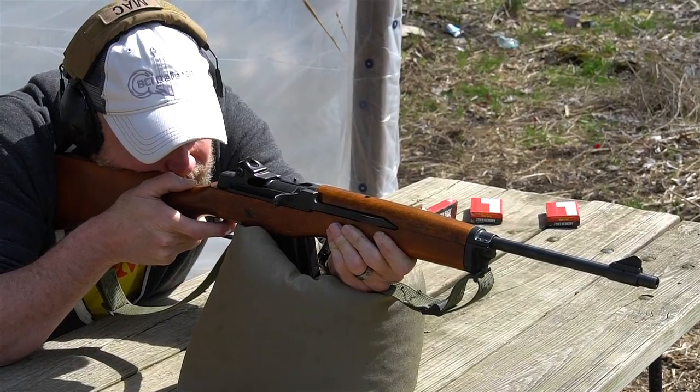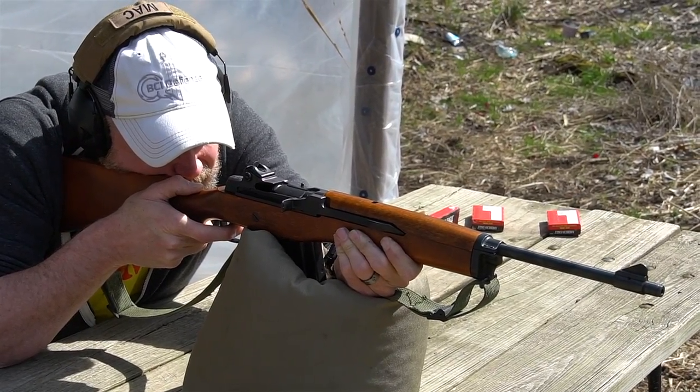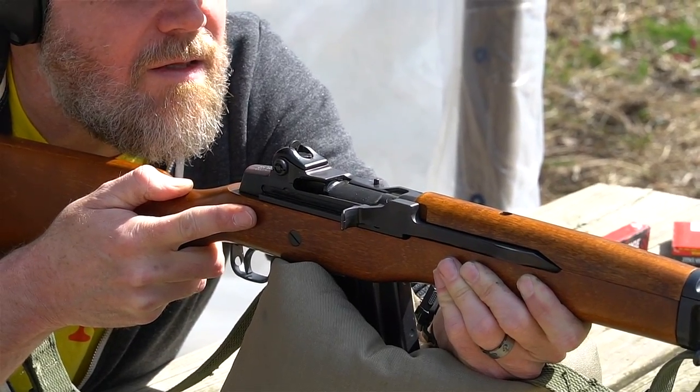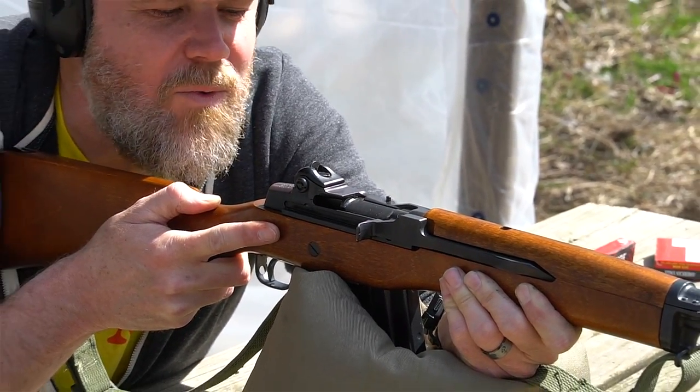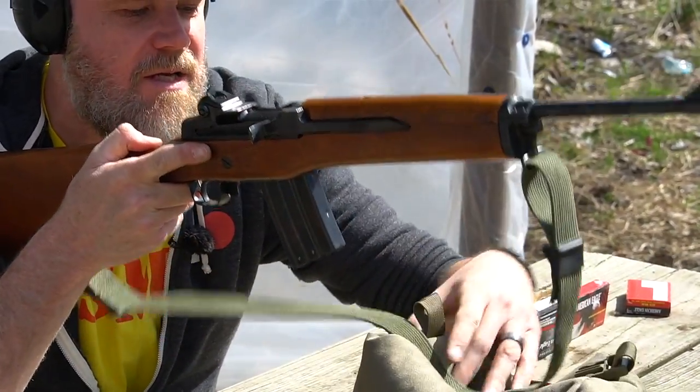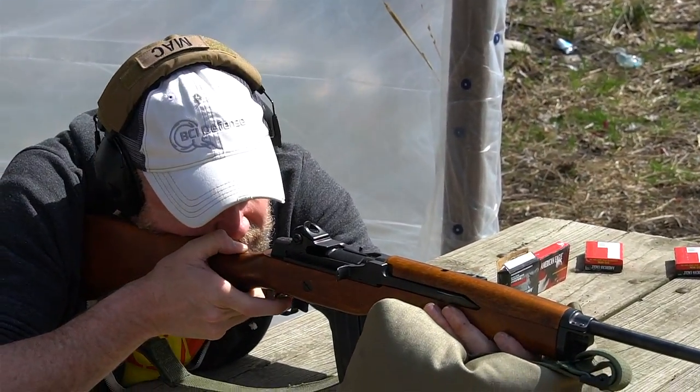There's our first five-shot group. Looks like we're going to have a four-shot group because I don't think the bolt went all the way home — it didn't pick a round up, so pushing down on the magazine it looks like we may have just caused a malfunction in the old mini.